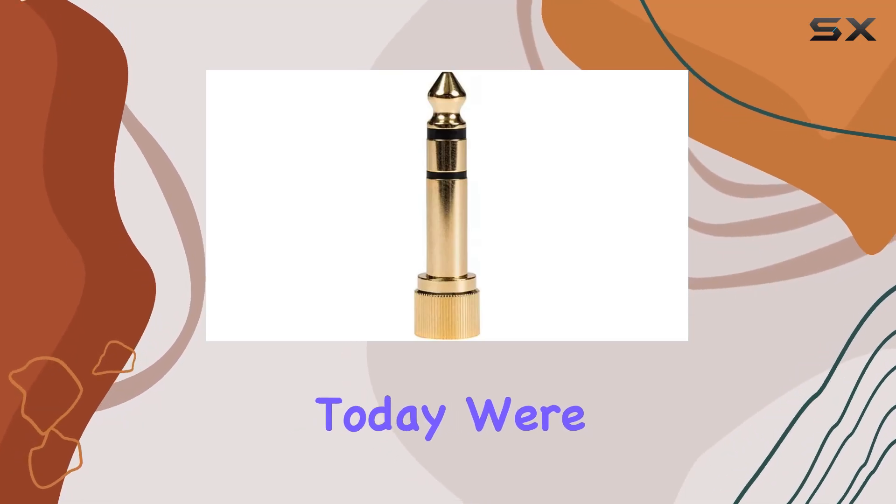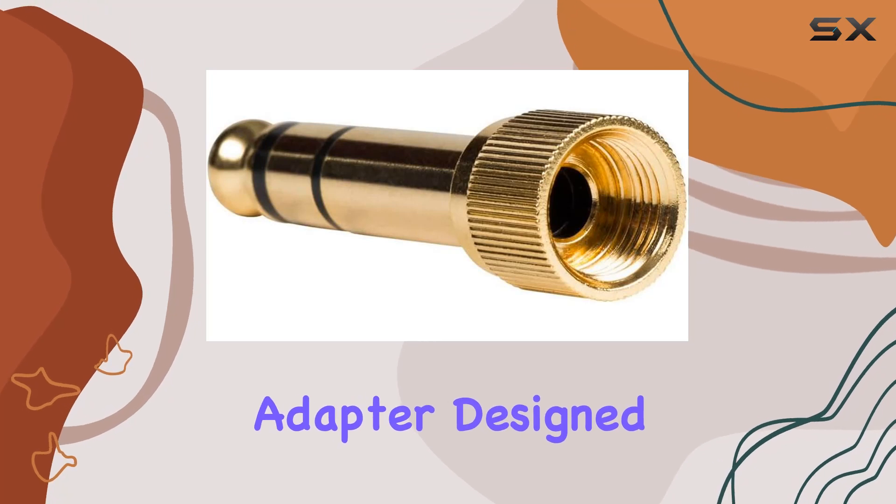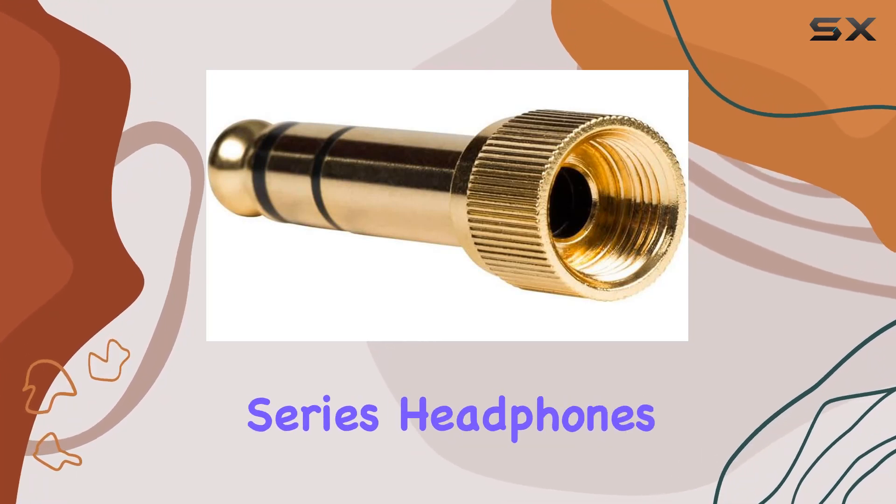Hey everyone! Today we're diving into the Shure PA2CA 1 locking 1/4-inch adapter, designed specifically for Shure SRH series headphones.